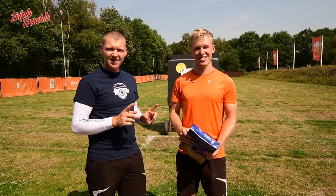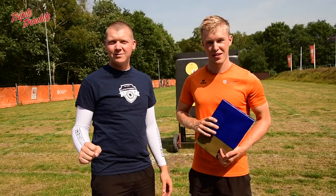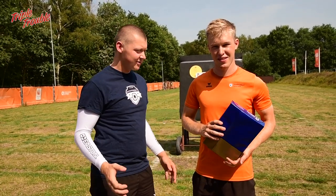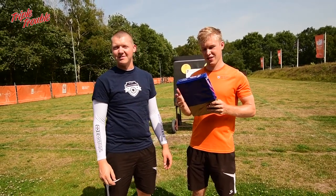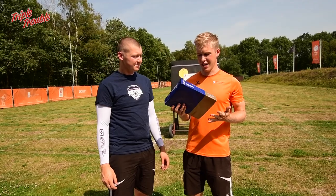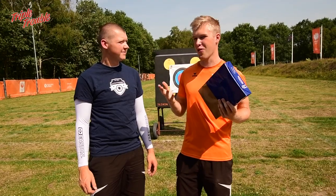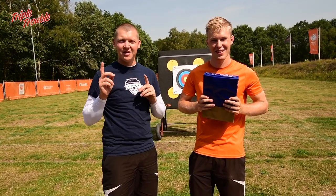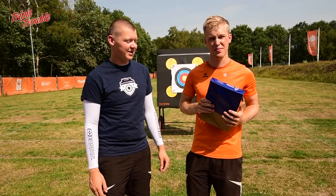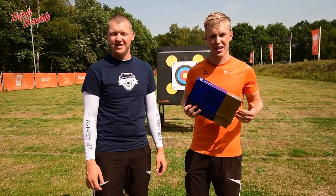Welcome to Triple Trouble. In today's episode we are going to check how far an arrow will pierce a pack of paper. We have 500 white papers here and I think it's gonna be around 100. I have no idea, but we're gonna do recurve and compound, compare those two, and see how much energy goes into the paper. Let's go.